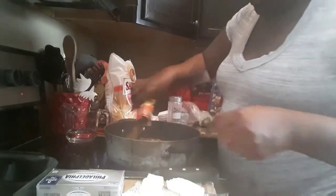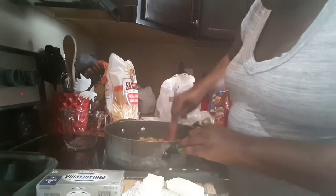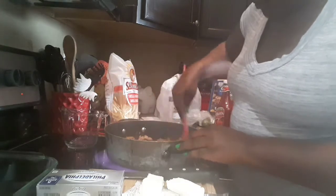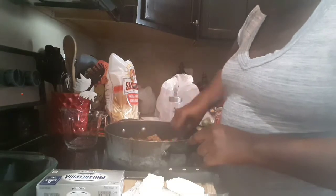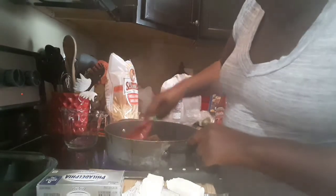You put your taco seasoning in there — three or four cups of water — and you just cook it like you would any regular taco meal. You simmer it down. You know how you put the powder on it in the water and you simmer it down. And I like to chop my turkey meat up kind of fine.